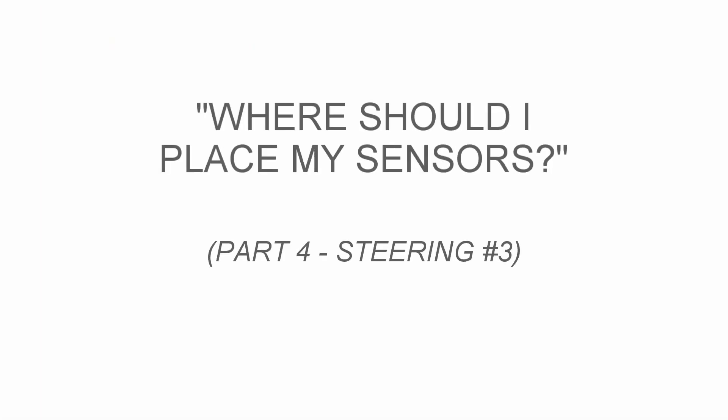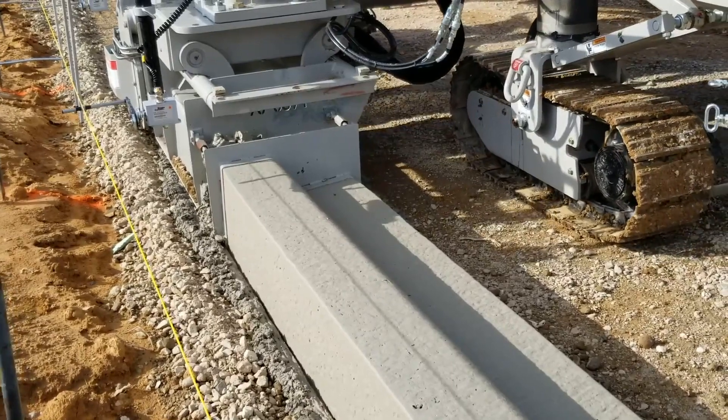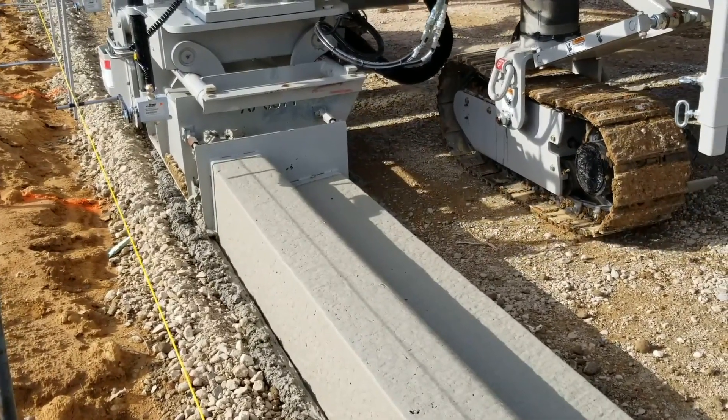Hi, I'm Peter Henty with Power Kerbers. In this video we're going to look at the number three steering sensor on the 5700 series machines. Number three steering sensor is only used on all crawler steering equipped machines. It controls the steering of the rear tracks when moving forward.